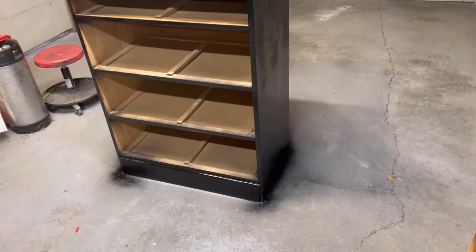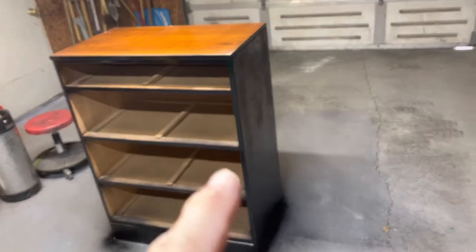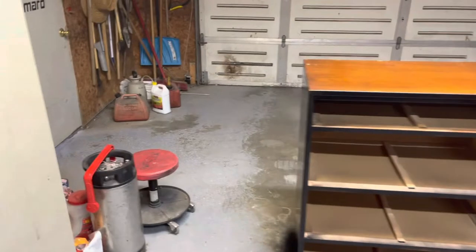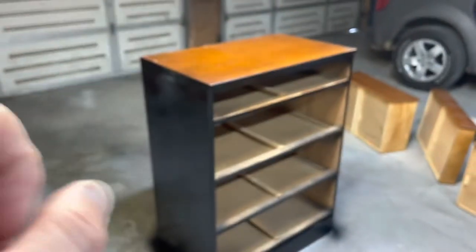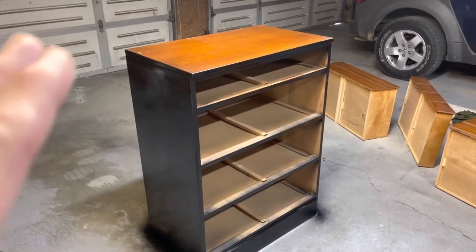There's the first coat. I want to stress — it's pretty chilly in the garage, I don't have the heat on — do very, very light coats. Do more than one, just wave it around nice and fast to get some color. I got a little heavy up there and started to see some runs. Very, very light coats.